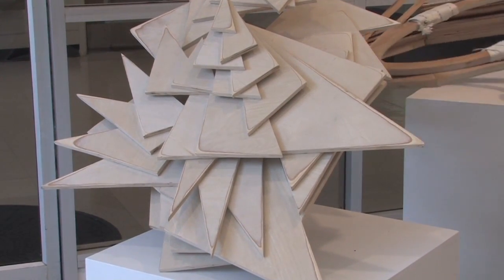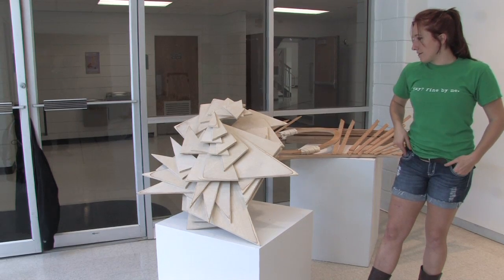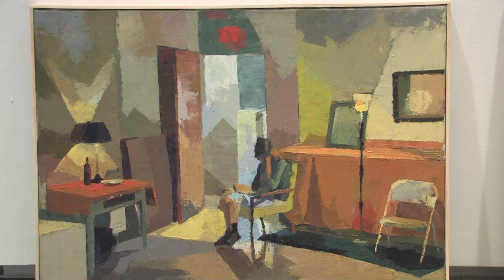Called the giant triangular wooden piece, 'Geometrical Obsession.' I think it's both dense and fluid.